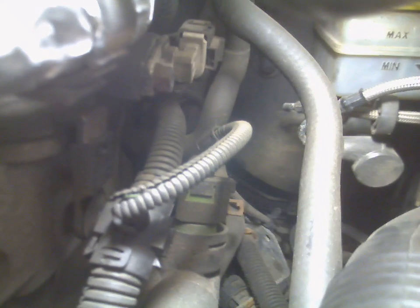Needle nose pliers work great. Pull it out like that. Set it to the side because you won't need it. You will have antifreeze come out.